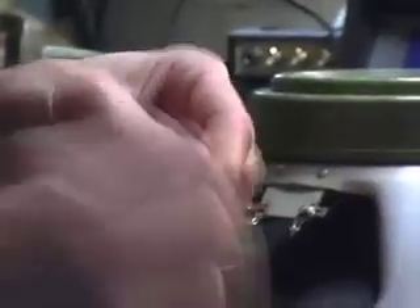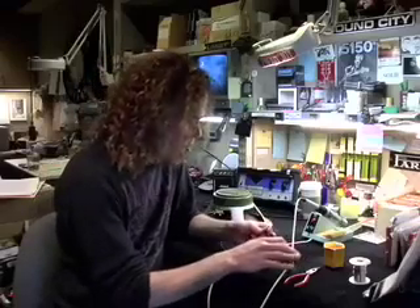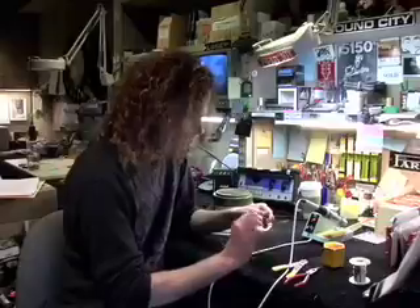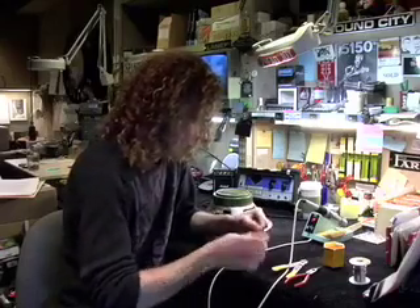Take your index finger and thumb and twist the exposed wire so that it all lays tight against itself. Then do the same thing with the black wire: crimp it, turn it, crimp it, turn it, crimp it, pull, and twist. That's how you prep wire.